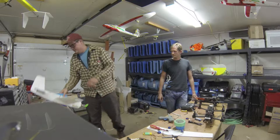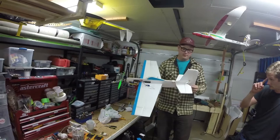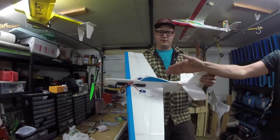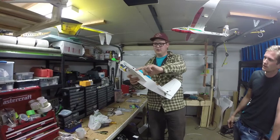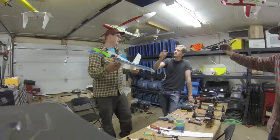So I tried to make a 3D plane, just a profile foamie out of Dollar Tree foam board. It's a 30-inch wingspan, about 420 grams. I did three sheets laminated together for strength. I tried to make a symmetrical airfoil where it has a KF airfoil at the half-cord on the top and on the bottom, so that it would fly the same inverted as non-inverted.